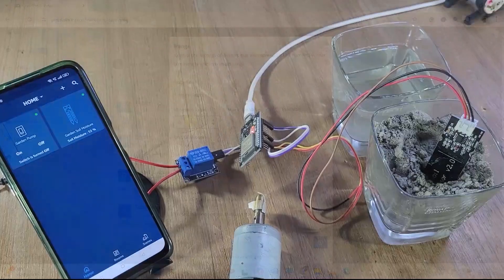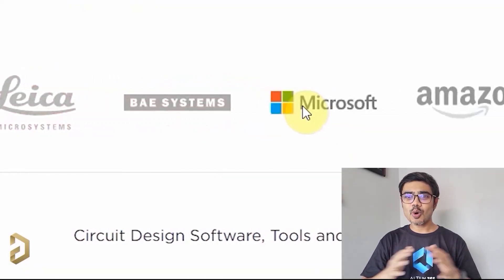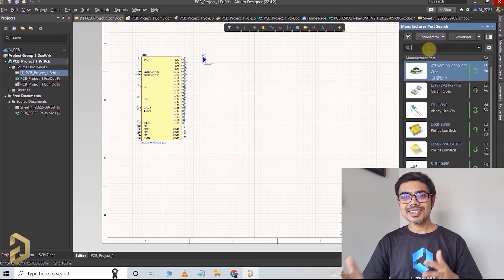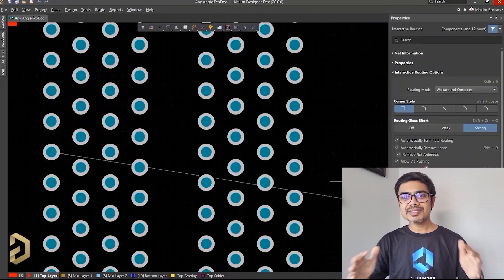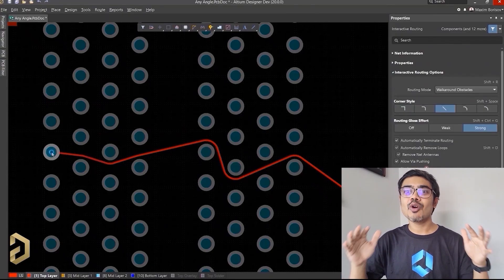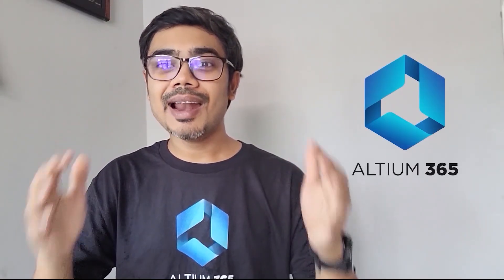So without any further delay, let's get started. This video is sponsored by Altium, which is the most trusted PCB designer software by all the big electronic companies. With Altium, you can easily search for components, compare the datasheet, and it has a lot of useful features that will save you a lot of time while routing any complex PCB. Now Altium has come up with an amazing product called Altium 365.